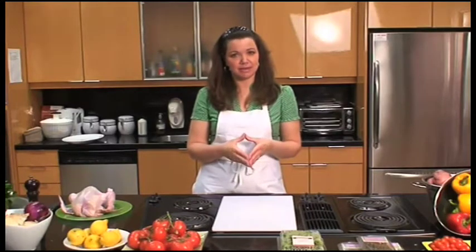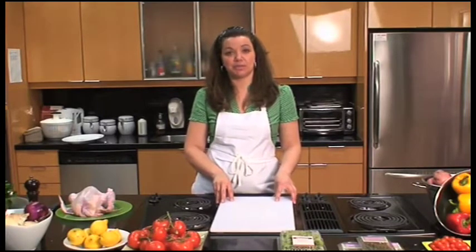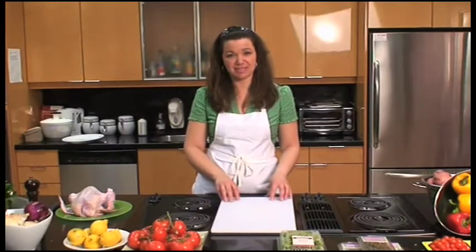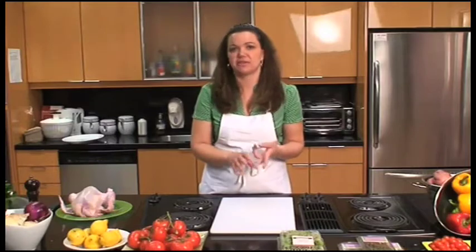We're going to cut up a chicken into eight pieces — eight pieces is typically what a bird will yield depending on how you cut it. You also have the back of the bird, which is really great to make chicken stock with. Knowing how to cut up a chicken is a life skill. You get much better value per pound buying a whole chicken versus buying it in parts, and you actually do get more meat including the back and all the pieces that have been trimmed away when you buy the pieces — the breast, legs, or drumsticks.